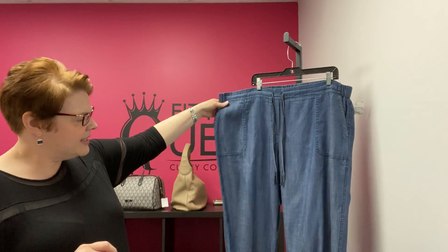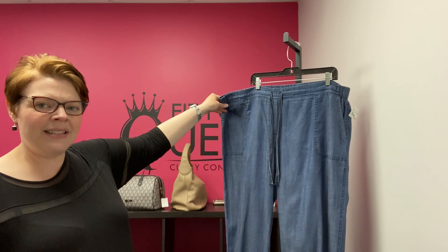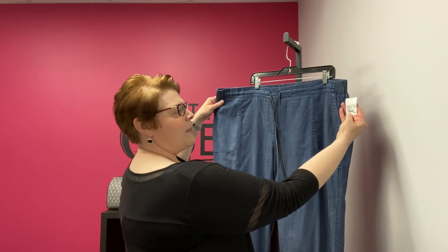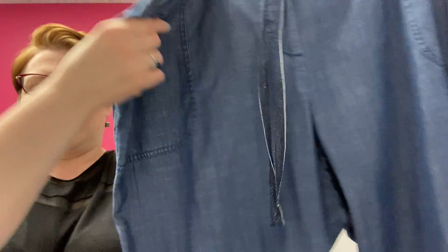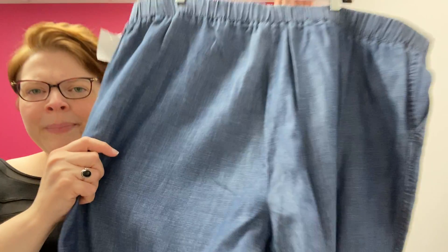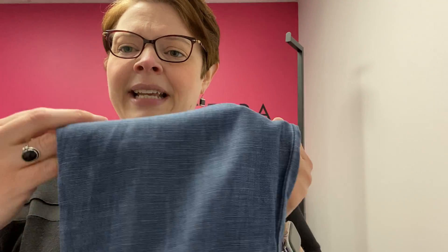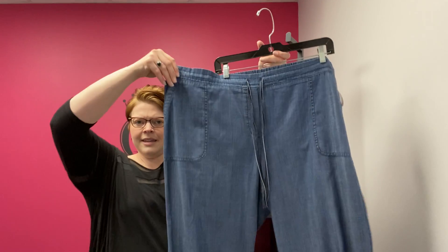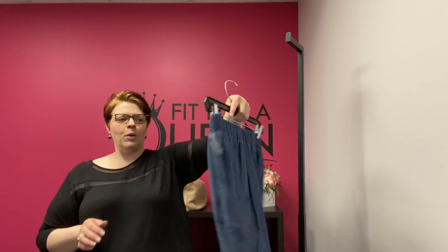From Talbots, a really cute capri pant in tencel denim — not really denim, it's that tencel material with a really nice flow. Drawstring waist, size 22W with really nice deep pockets. In the back there's elastic waist. If you leave it down it comes to mid-calf, but there's a button so you can roll up the leg to capri length. So they're mid-calf or capri length, elastic waist, drawstring. $24.99, 22W.